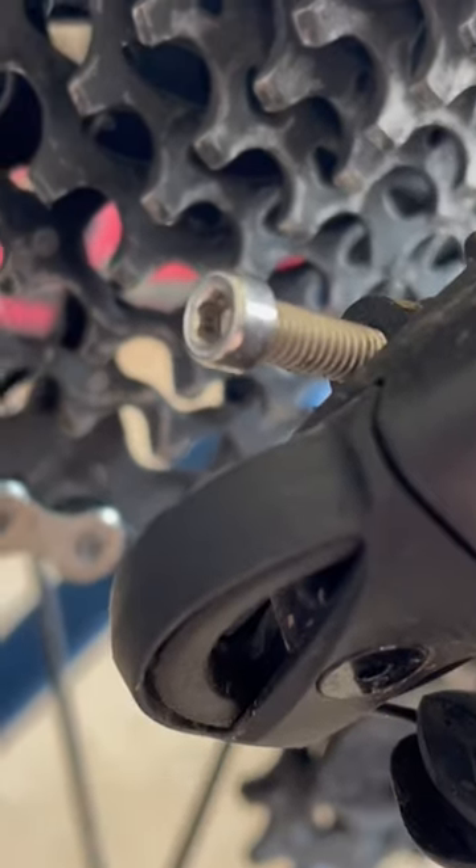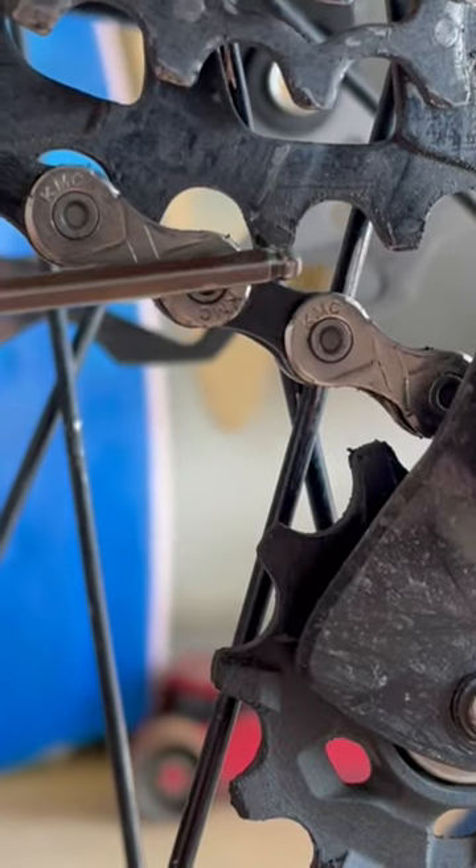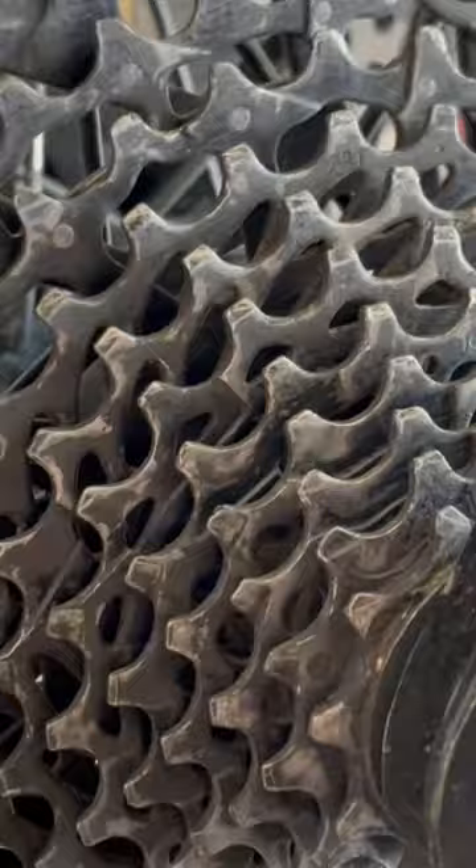How to adjust your chain gap by adjusting the B-screw. That would be this gap in between here and here. First of all, get your chain on your largest cog.